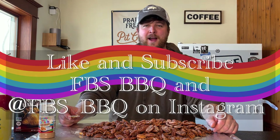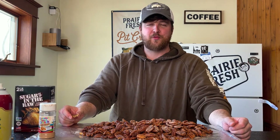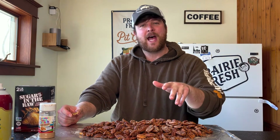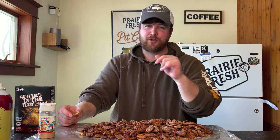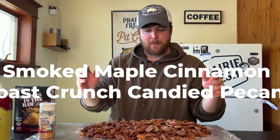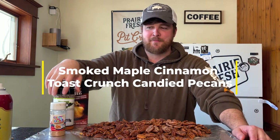If you like today's video, please go ahead and like the video, subscribe, and click on that alarm bell to notify you when we release another video. Hopefully you share this with your family and friends and give this recipe a try. If you find something new to add to it that makes it even better, please comment below and I'll get back to you as soon as I can. Thanks for watching today's video on smoked maple cinnamon toast crunch butter pecan pecans.